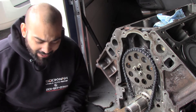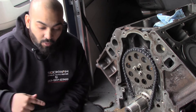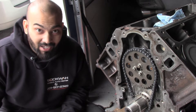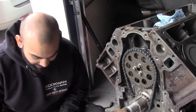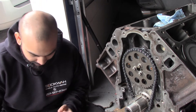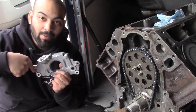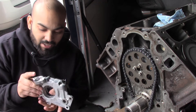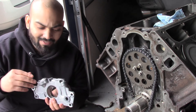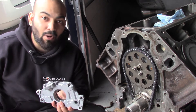I got this from GM — all the part numbers will be listed in the description below, and I'll leave an Amazon link for where I purchased these parts, way cheaper than the dealer — I'm talking a lot of dollars cheaper. The first thing I'm going to do is put some motor oil into the pump and turn it, then put it in. The reason I'm doing that is I don't want this to run dry.